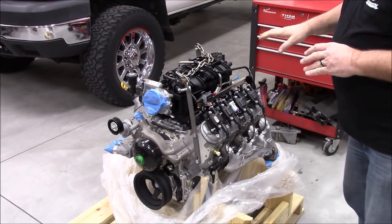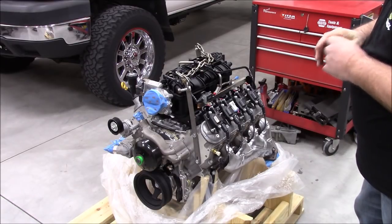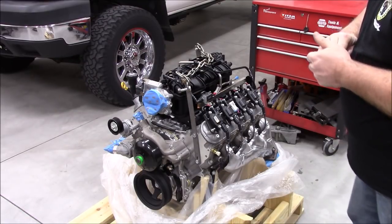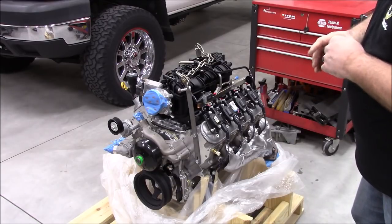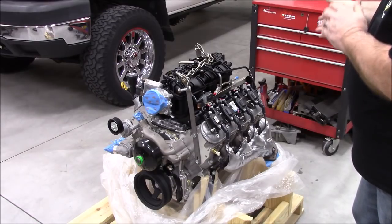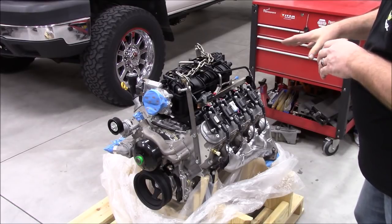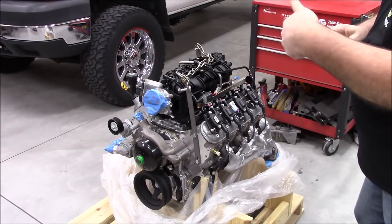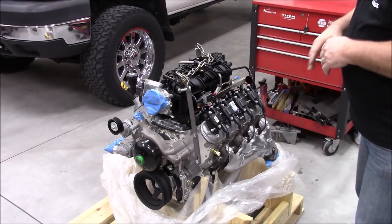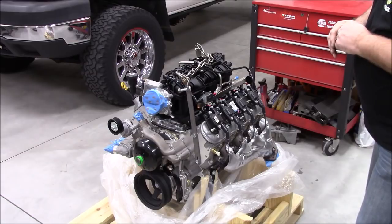AFM worked pretty decent in these vehicles stock. However, as heavy as this thing is, with the larger rolling resistance of the tires and the brick-like aerodynamics, I'm going to disable the AFM. I've talked to a few people who've been running it and in the Gen 4 engines it just doesn't hold — you're constantly going in and out of AFM. So I'm just going to turn it off in the ECM. I wanted this engine specifically because of the variable valve timing and the taller, longer runners on the intake manifold.